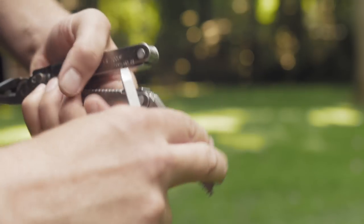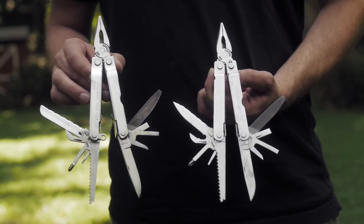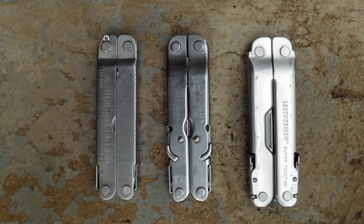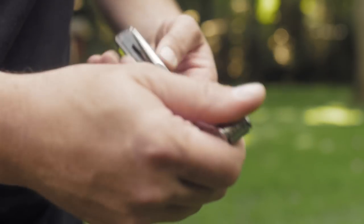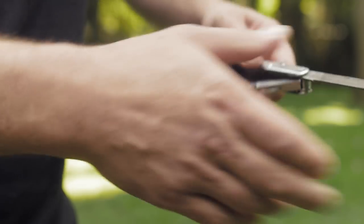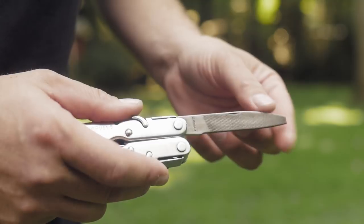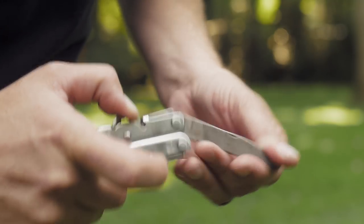Now onto the second revision: the Supertool 200. The biggest change was an improved locking mechanism that has a slight rattle to it — sorry tactical bros. It made the tool thicker and added those side locking tabs that stick out and may catch on your sheath. Basically you take the tool out, it locks, and when you're done, pull back on the lock with your hand to unlock and close. It's a pretty strong pullback.